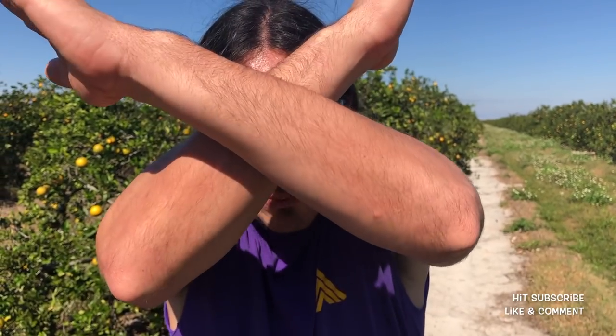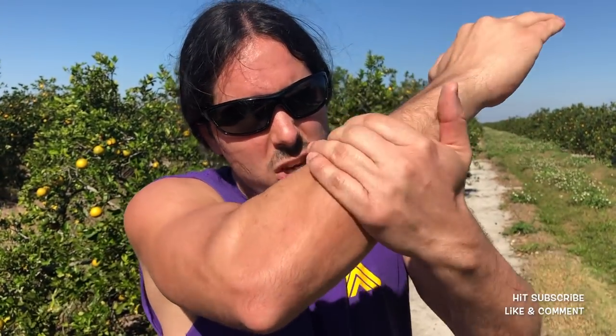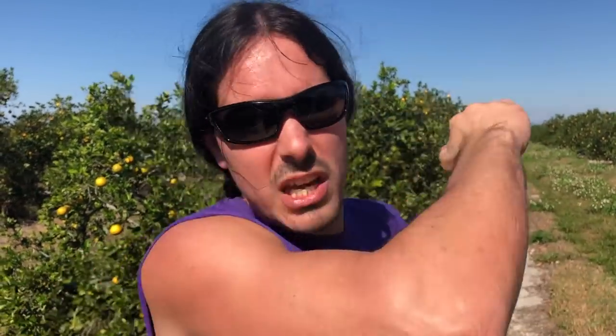Technique number four: we're going to look at the outside hack using the forearm on the outside. We're going to hack in — lots of power, lots of protection with this one. We're slamming this forearm right into the jaw, right into the neck of the opponent. Full power. We've got brokens, and we've got fluids for extra power.